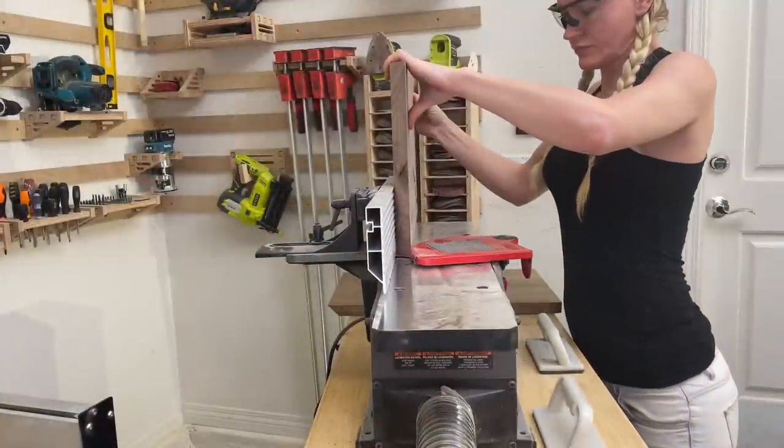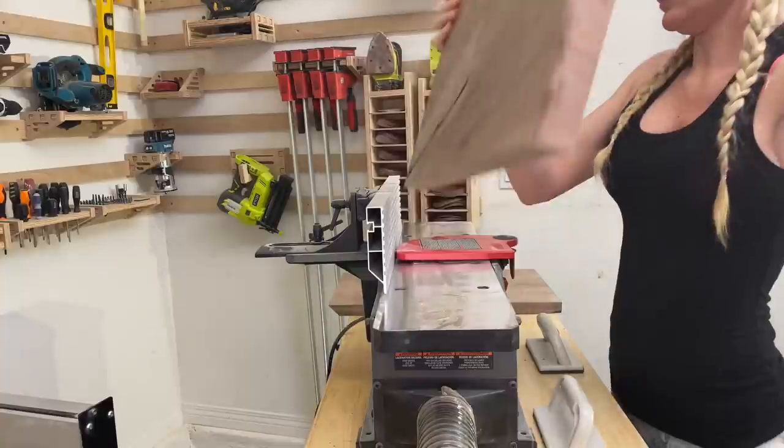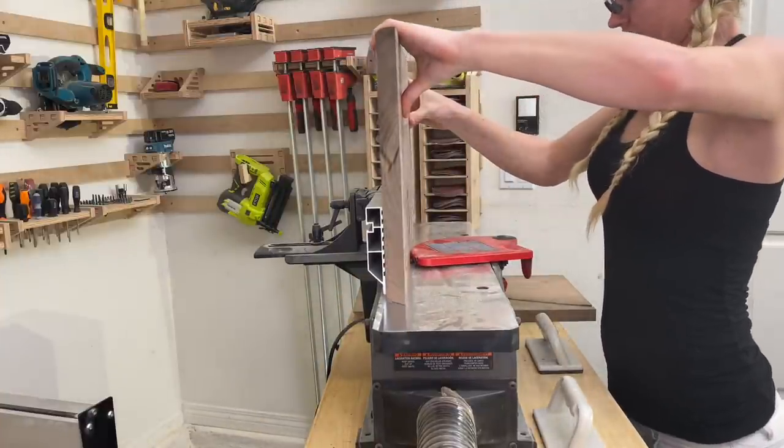The edges of the wood pieces were a little rough, so I ran them over the jointer to make sure the edges are cleaned up and are 90 degree angles.